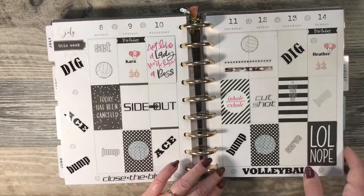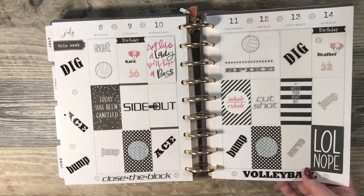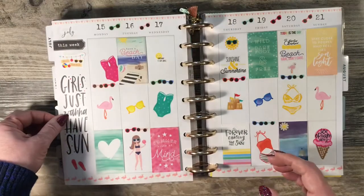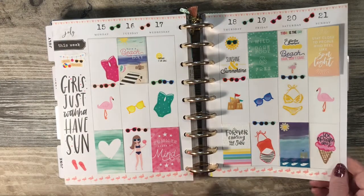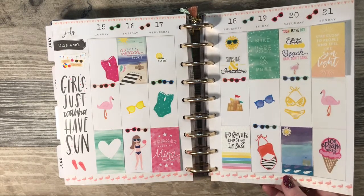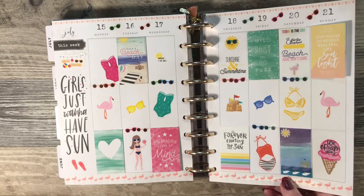This is my oldest daughter's birthday and she loves volleyball, so I did a volleyball theme — stickers from Hobby Lobby. This week I decided to do a beach theme. I've not been to the beach in years. I love looking at the water but I'm not big on getting in the water, not big on laying out in the sun — but I love the sunshine.